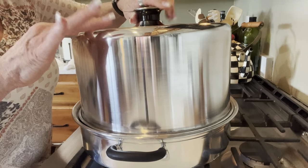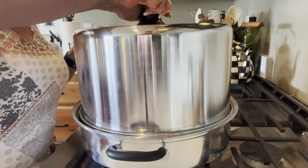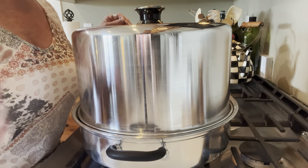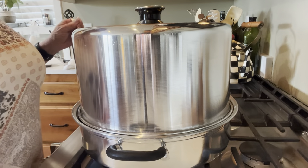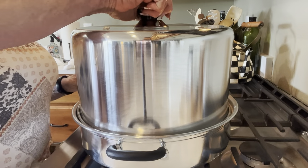It's got a little dial on top — you figure out where your zone is. Because I'm under a thousand feet. The lid, according to popular belief, does not sit down on there perfectly — it just sits loosely.